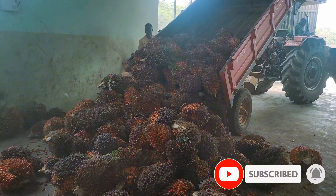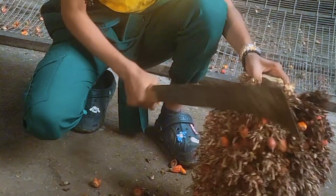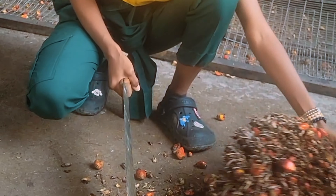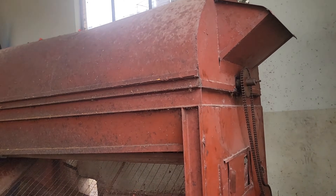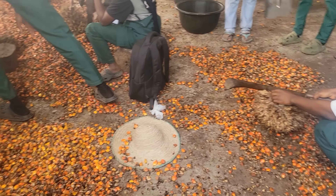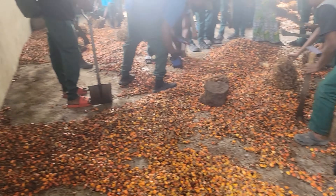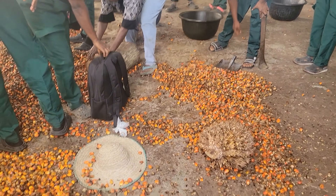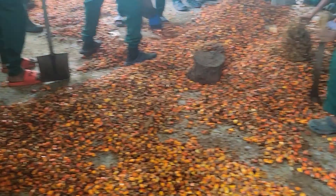We have the palms being offloaded and they are coming directly from the farm where they were harvested. Here we are doing the threshing — we are trying to debunch, removing the palm fruits from the bunch. We are supposed to use a threshing machine but right now it is not really functioning well, so we have to do the threshing manually. You can use a debuncher machine or a threshing machine, or you can still do manual threshing just like we are doing right here.